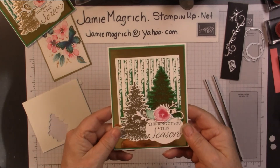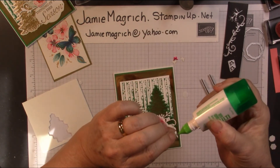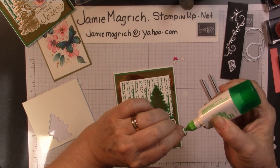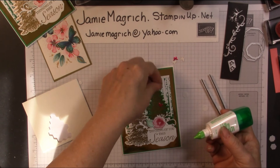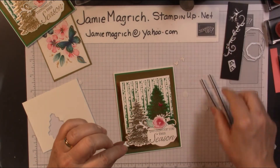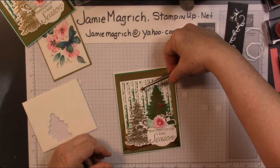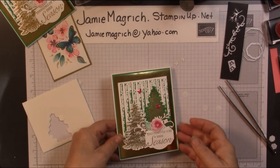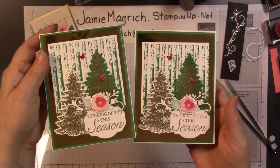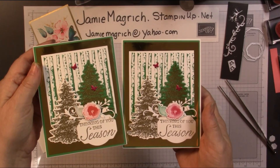There we go. There's our card. I do need to add those little butterflies. The tiniest little dot of Tombow glue is probably the easiest — you don't need to add these, I just thought they added something and helped bring that Lovely Lipstick color throughout. There's the card we just made together. Here's the one I did previously. Thank you for joining me at Jamie's Craft Table. I hope you have a great rest of your day, and I hope you can find a little bit of time to play with some stamps, ink, and paper.